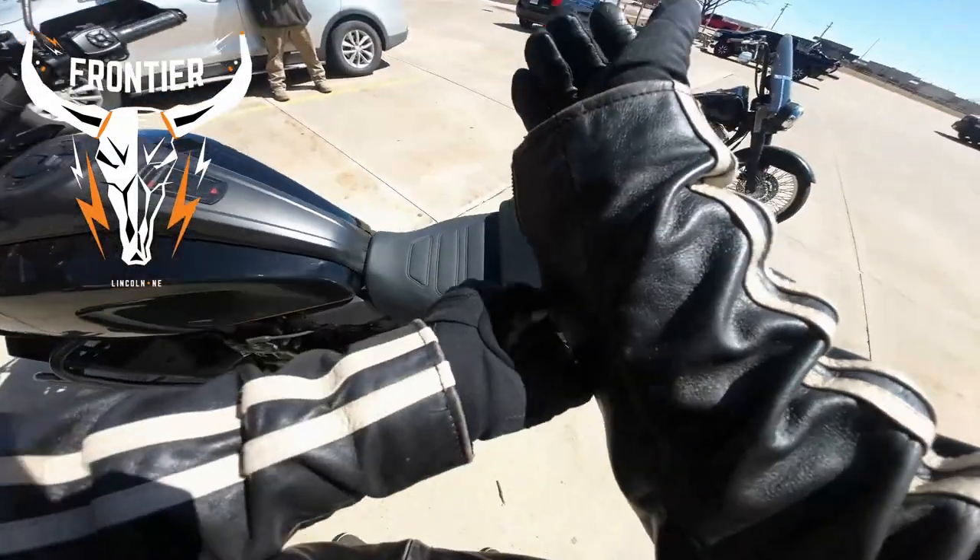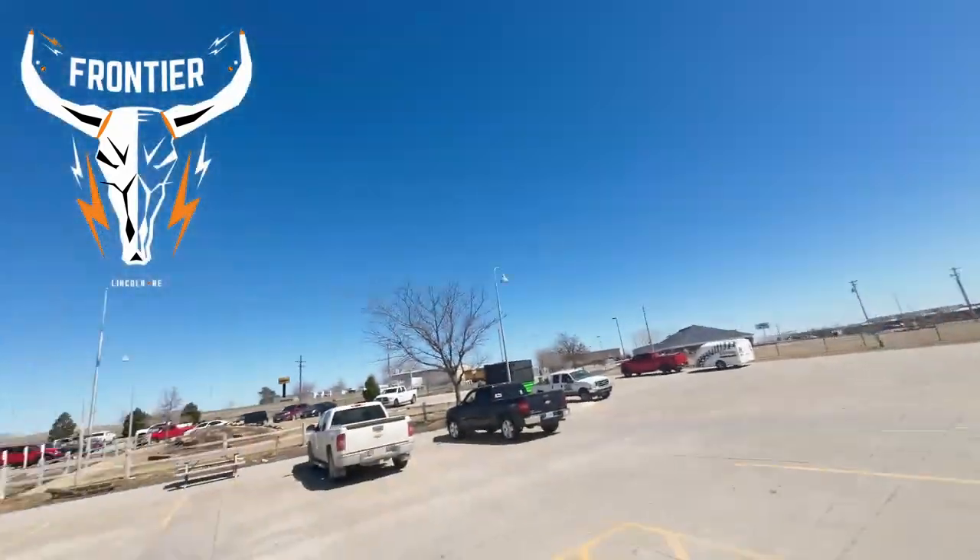Alright guys, that's going to do it for the ride of the Pan America here at Frontier Harley Davidson. They are busy today — thanks again Jason and everybody here that helped make this possible. The Pan America is an absolute ton of fun. I'll do some more thoughts and reviews on it maybe a little later on. If you liked this video, hit the like button. If you want to see more stuff like this, subscribe and hit the bell notification so you know when we upload next. Until next time everybody, stay cool and we'll see you on the road!